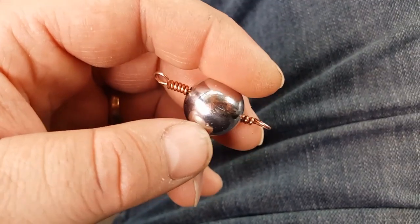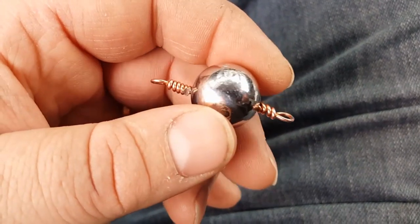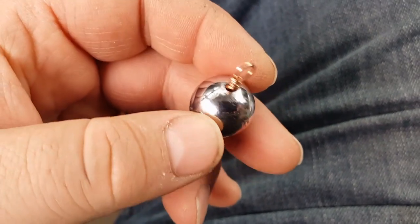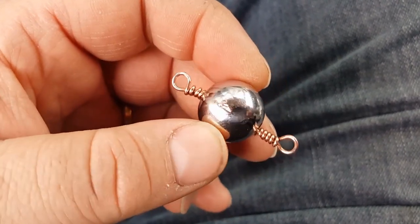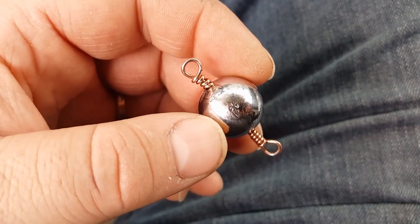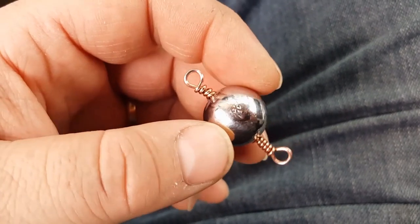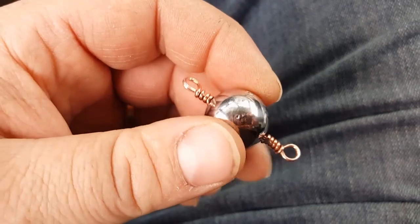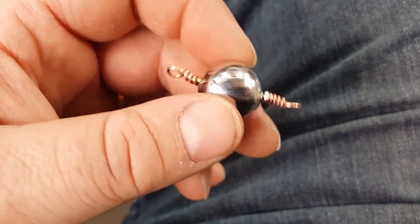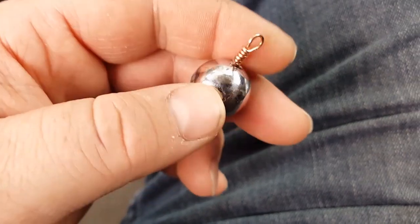This is how they come out when completely done. Here you can see I've put a bit of wire through it. If you want to see how I do the wire and wrap the wire, you can watch another video of mine on how to rig a hoochie with a treble hook. That'll show you how I wrap the wire around there.